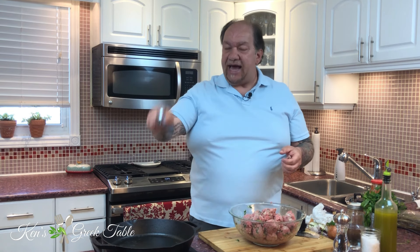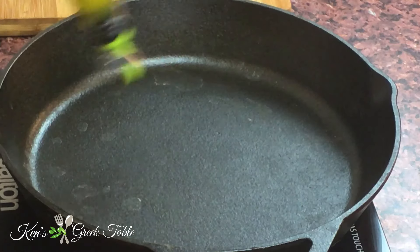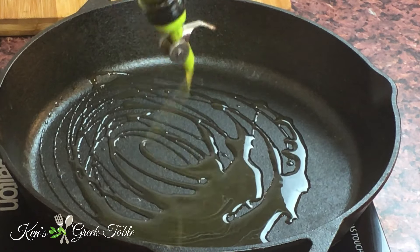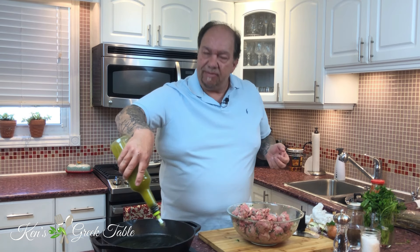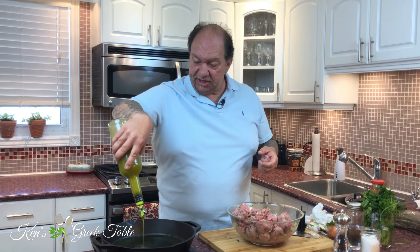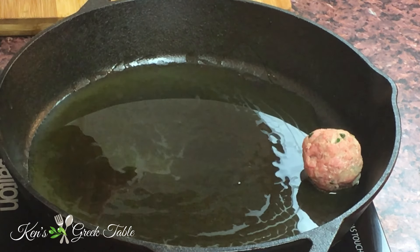I form them all ahead of time rather than forming as I fry, so that none of them get more well done than others in the pan. I'm heating probably a quarter to a third of a cup of oil in my cast-iron pan — this oil will also become the base for our sauce. Then I roll them into little balls and start dropping them in. Look at this — it's like a party in here.